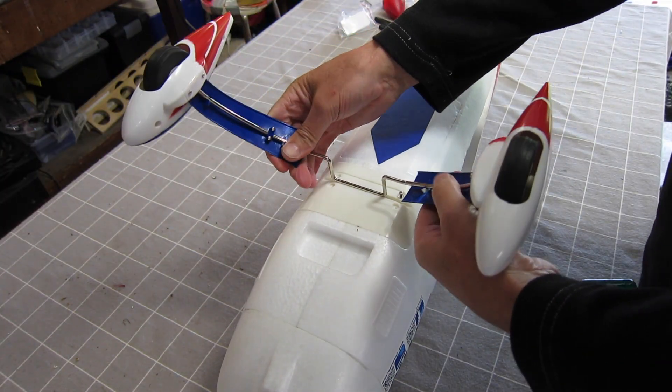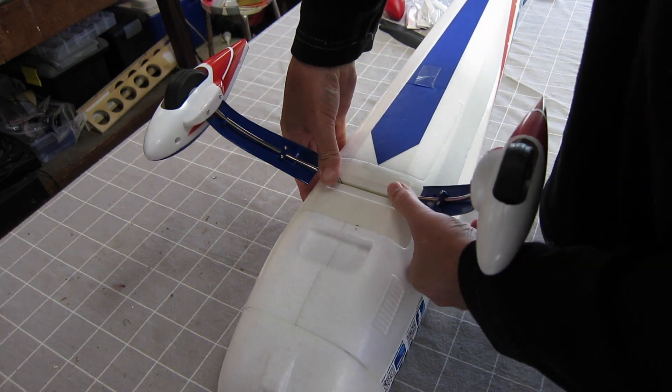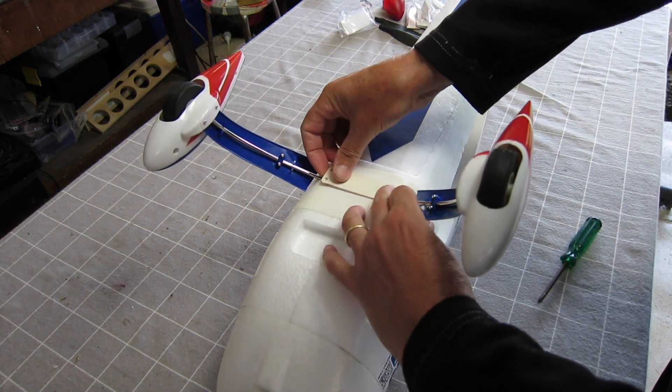The first step is to slot the landing gear in underneath — it just pushes into that plastic slot, and there's a little plastic cover that screws in over the top.